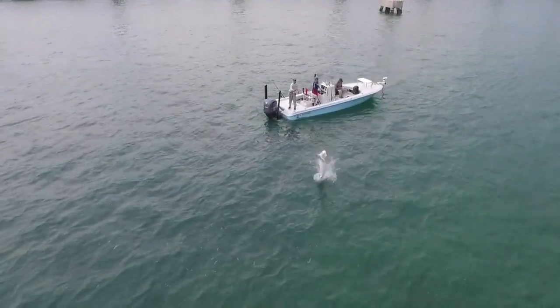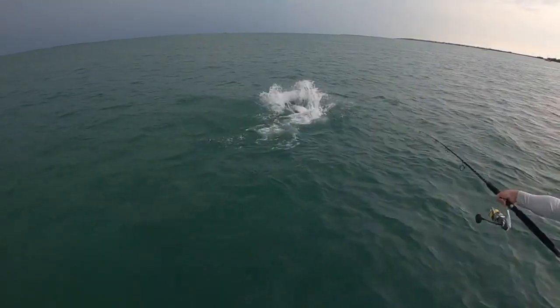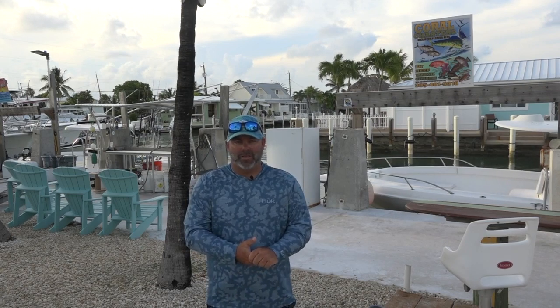Once you've got him on the end of your line, the fight is on. It can take several hours to get your fish in, but always remember, a great gentle release is the best way to put your fish back into the water.